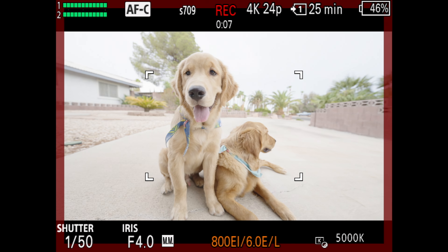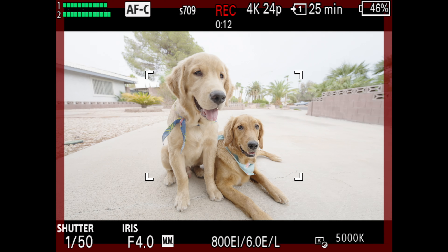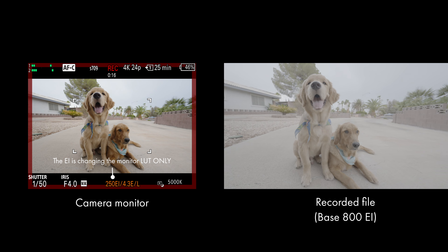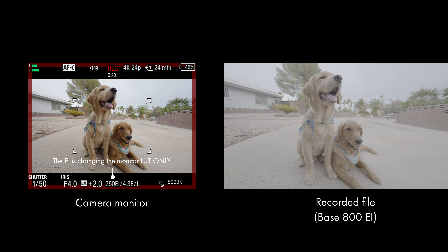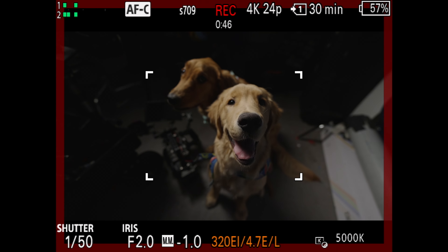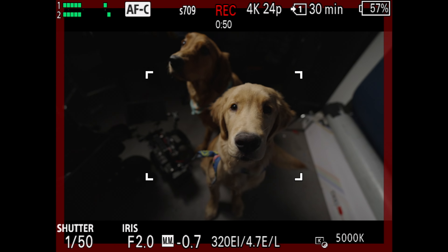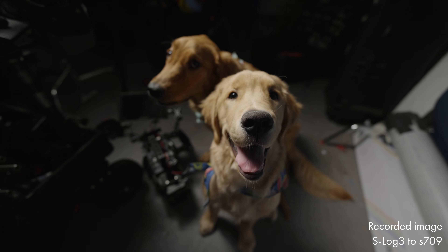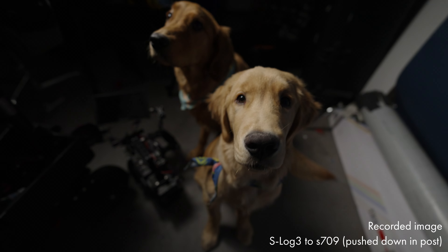When you're in CineEI, the camera will always record at its native base ISO, no matter what you change it to. All the camera is doing is changing the monitor LUT to appear brighter or darker to sort of trick you into exposing for that given exposure index. For example, if I'm at a base ISO of 800 and I go all the way down to 200 EI, the image looks two stops darker on the monitor when I'm filming, but the actual recorded image is still at native 800.